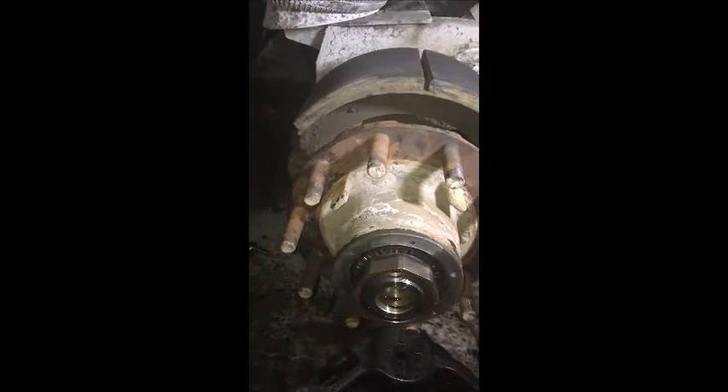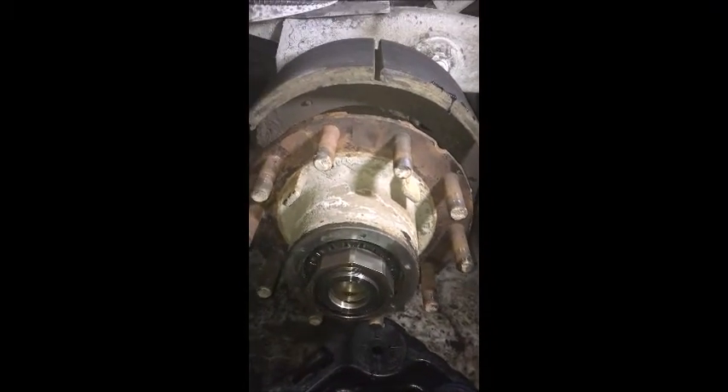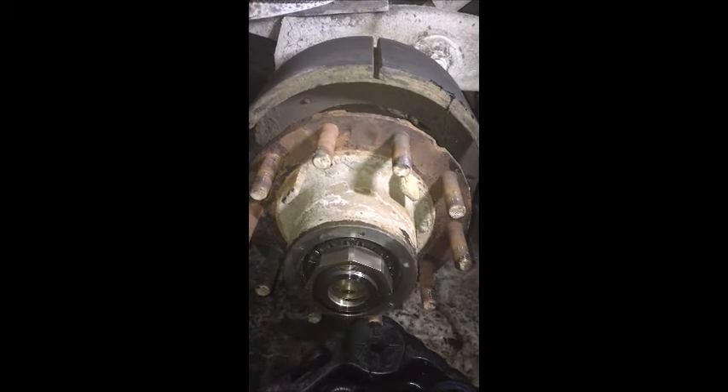Then fill the hub, spin spin spin, let the oil settle, set the brake, and put it on the ground.